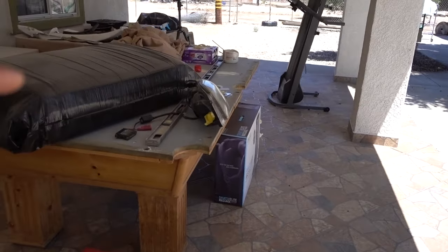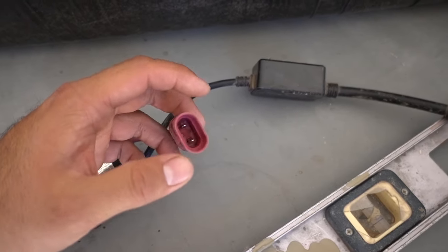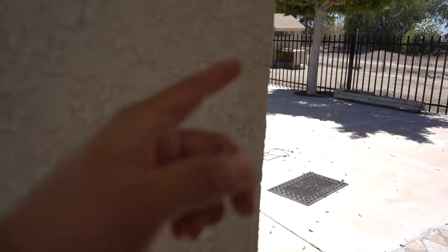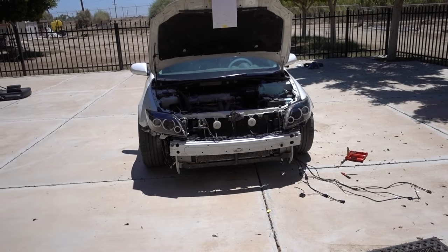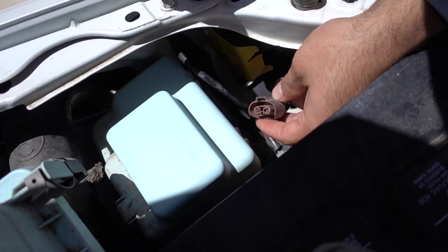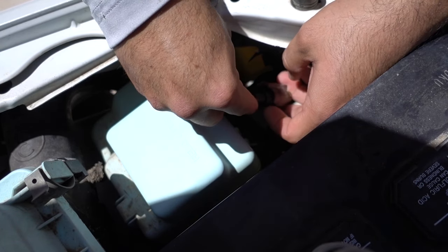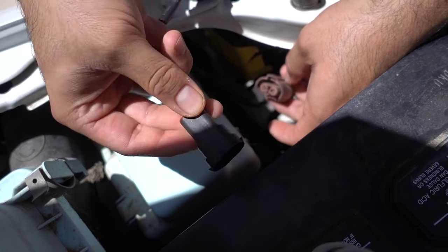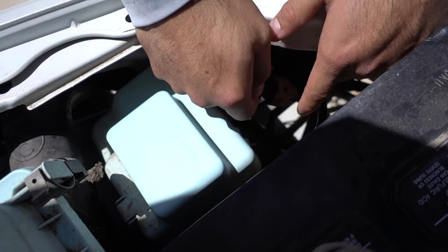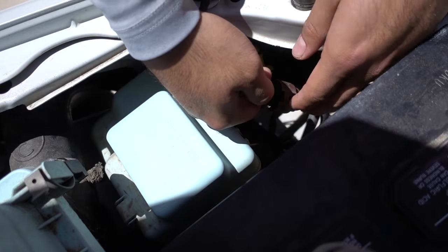These headlights are for 2008 to 2010 but my car is a 2007, so the connector positive doesn't line up with positive and negative doesn't line up with negative. All I have to do is flip it around the other way and they fit fine — same issue as before. When I connect it flipped it doesn't click on, but I can just tape it up with electrical tape and it'll be fine — it's not gonna disconnect.